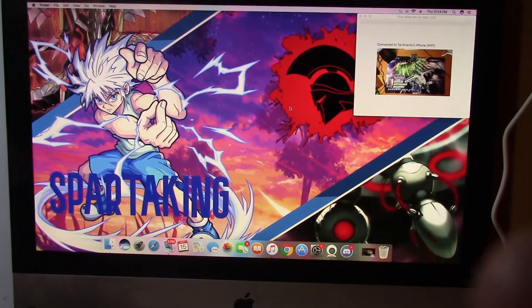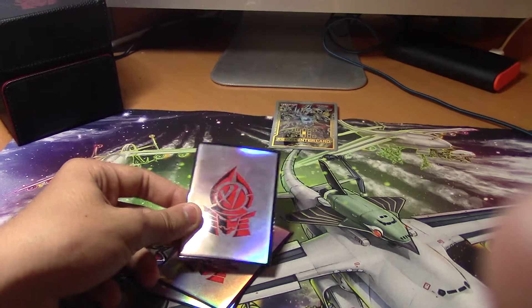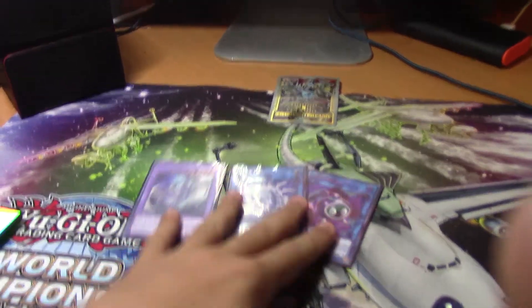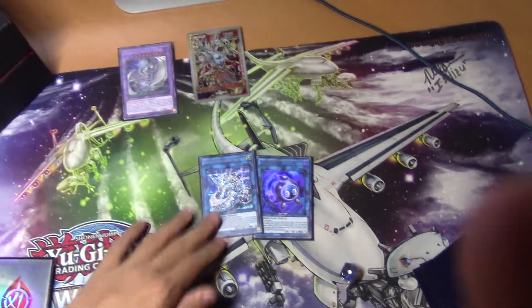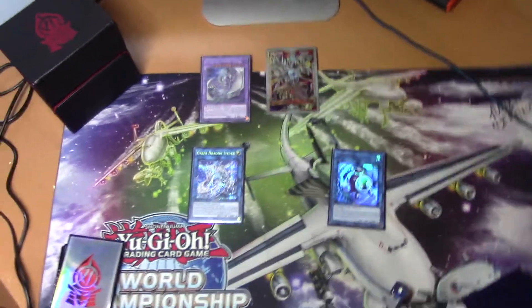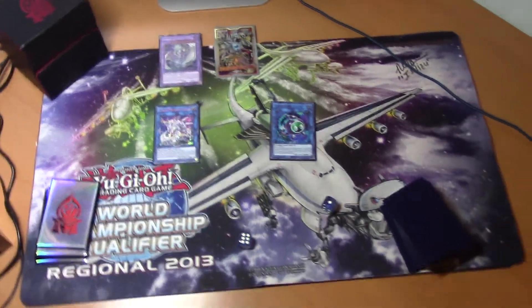Next up, something I think is very, very important: we have a USB light. It's very, very bright. I connect it to my wall and it shines an amazing white light. When you have sleeves, for example, the light makes it so that your opponent can see the cards better instead of everything being dark. With the light off, it looks really ugly, but with the light on, it's significantly better. This light cost me $20 on Amazon Canadian.